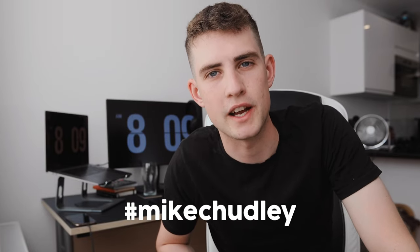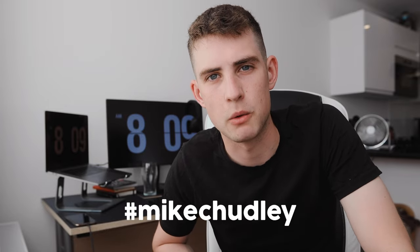This setup — the 80D and 50mm — is around £500-600 total, which is pretty good value for money. Once you see some of the photos in this video, you probably won't be able to tell whether I took it on a £3,000 setup or a £600 one. At the end of the video we'll also be going through the hashtag Mike Chidley to give some shout-outs.